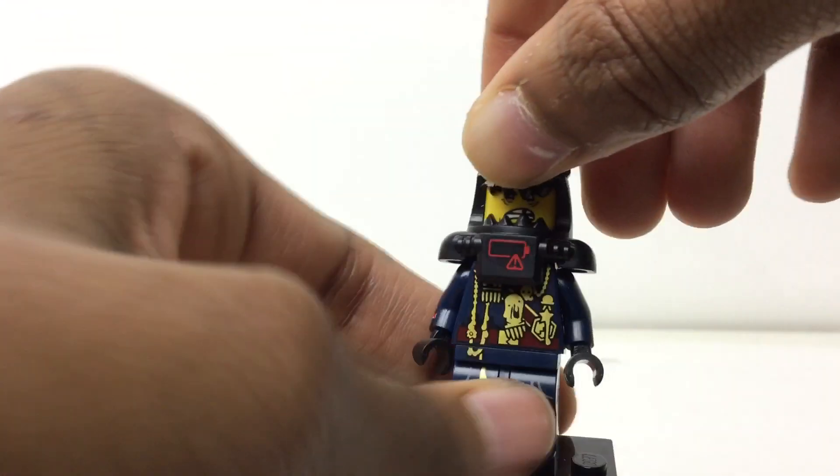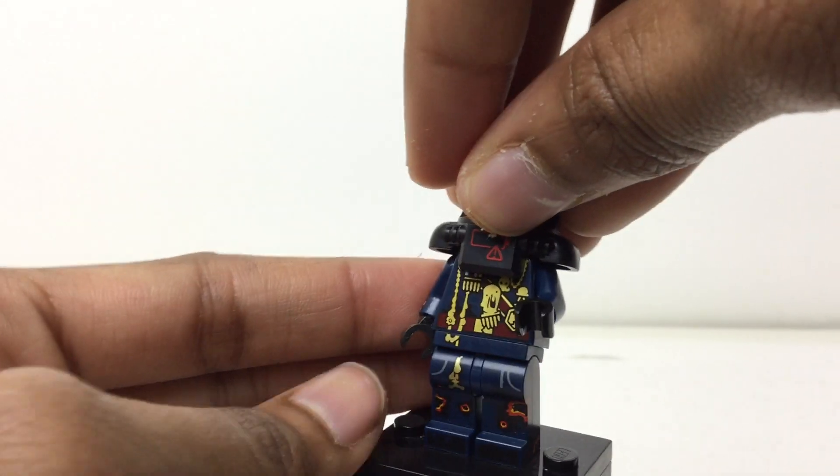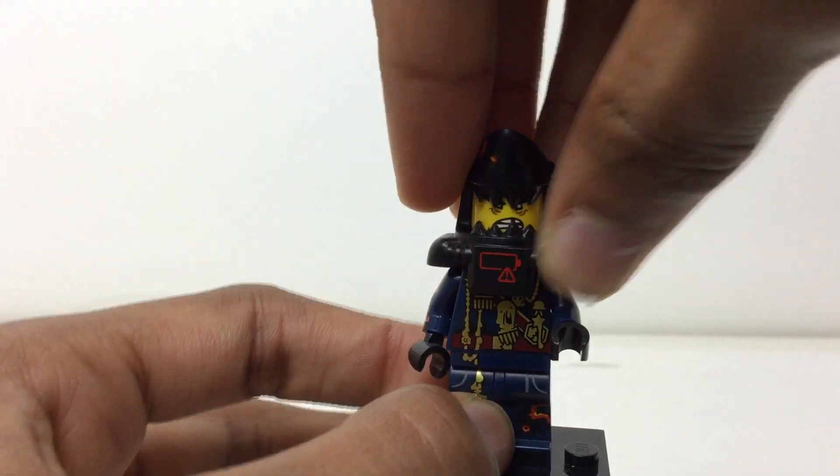There's side arm printing with more splotches of lava. The lava on this just looks so realistic. There's also side leg printing that looks so great, and then printing on the front of the legs too.